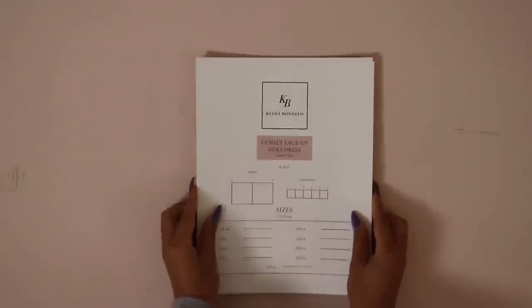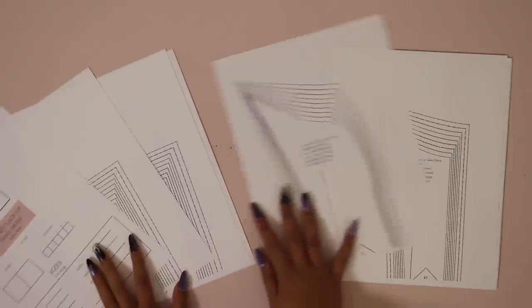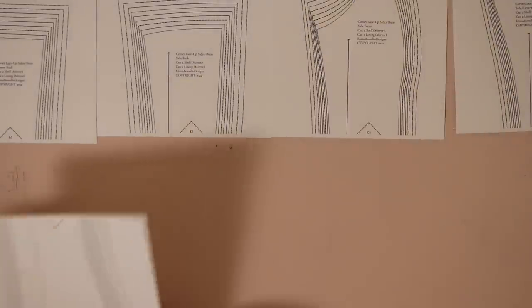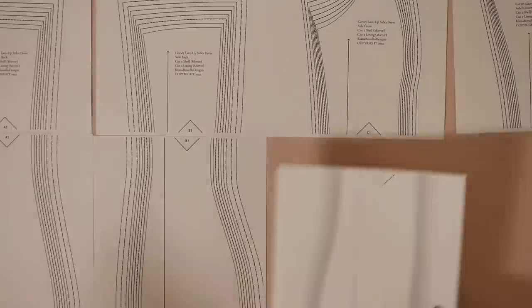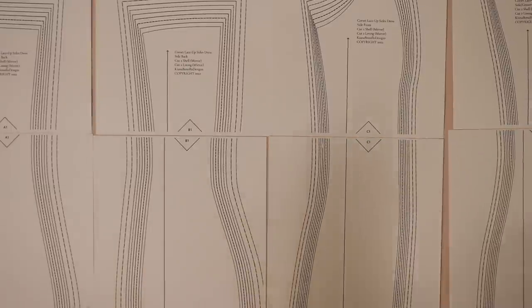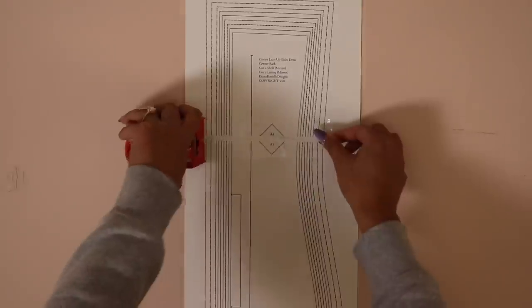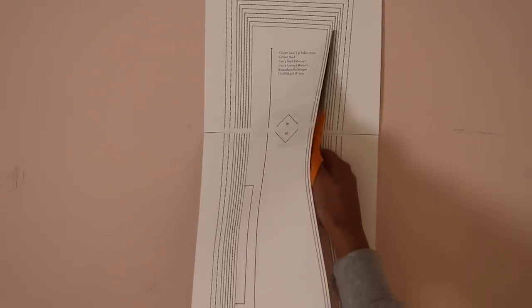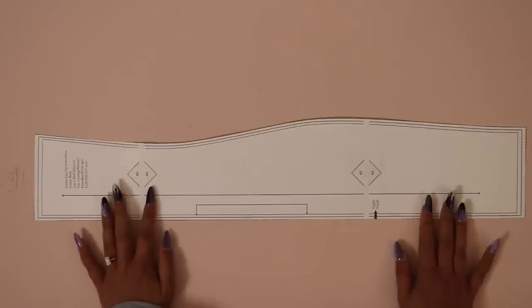Let's print out our pattern at 100% scale. I like to print on cardstock so the pattern lasts longer, but that's not necessary. Line all the pieces of paper edge to edge — do not overlap — matching up all the lettered and numbered diamonds, then tape everything together. Figure out what size you want and cut on the respective line. For reference, I'm cutting a US size 2. Repeat this for all pattern pieces, then cut out your fabric.